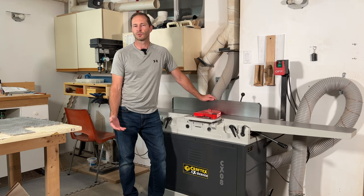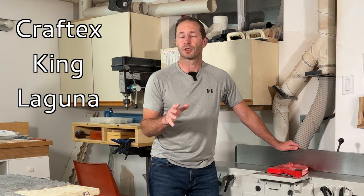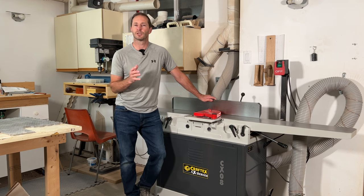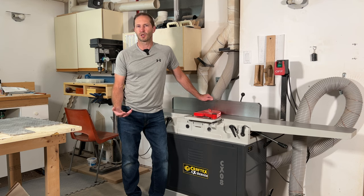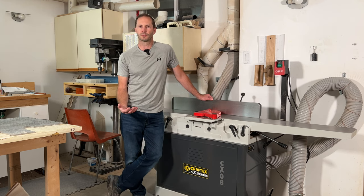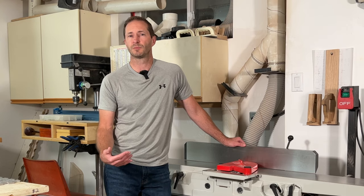There are not many options for jointers in Canada — three main companies that I'm aware of: Craftex, King, and Laguna. Most of the machines in my shop are already King, so I was going to try to buy a King jointer, but there were huge supply chain issues last year and you just couldn't get them. The wait time was probably going to be six or eight months. Because I had projects I wanted to complete before Christmas, I started looking at Craftex and Laguna, and I decided to go with Laguna because their reputation seems to be a really good one.